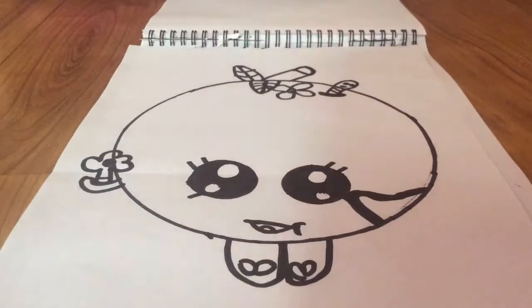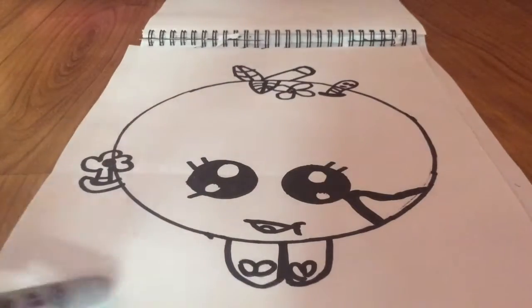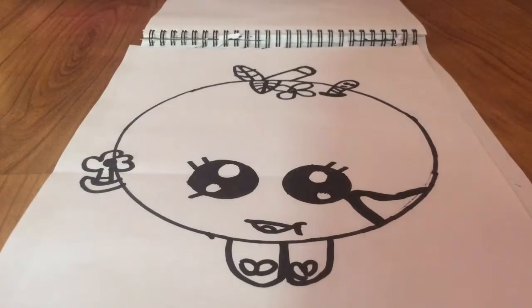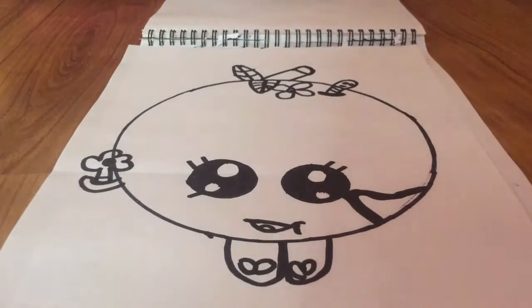Hey guys, it's Dani, and today I'm going to be showing you how to draw Apple Blossom. If you guys know, I really, really, really love Shopkins, and they're fun to draw too. So today I thought I should show you guys how to draw one of my favorite Shopkins, which is Apple Blossom. So let's get started.